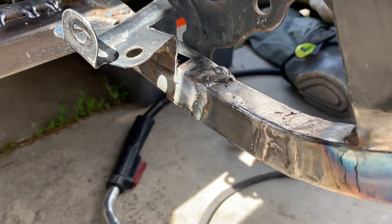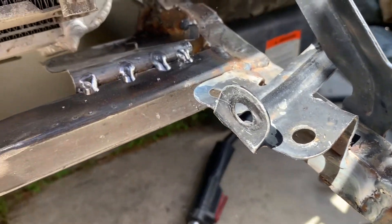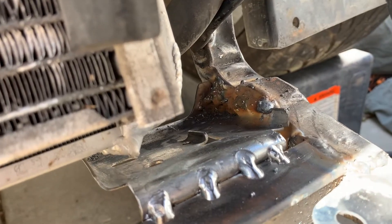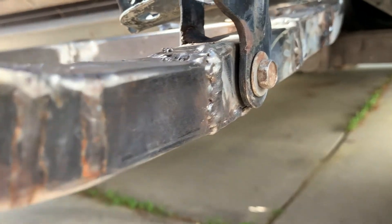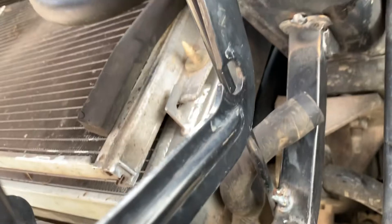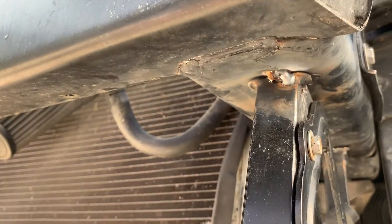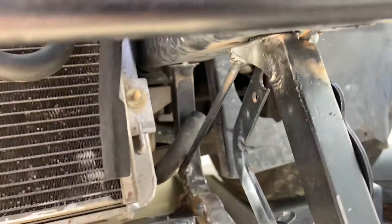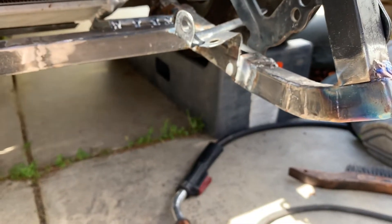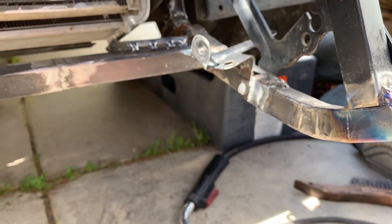That's it for the structural repair. It'll get cleaned up a little bit and painted at a later time, but as far as that welding goes, that's about it. Next time we'll work on kind of armoring up the bottom and some extra beefiness under there.